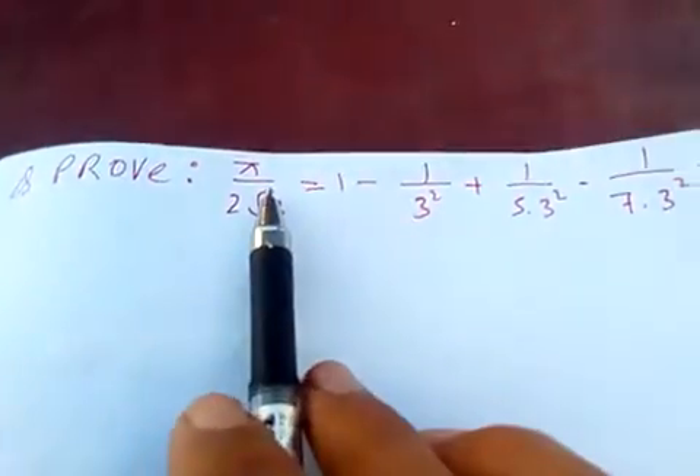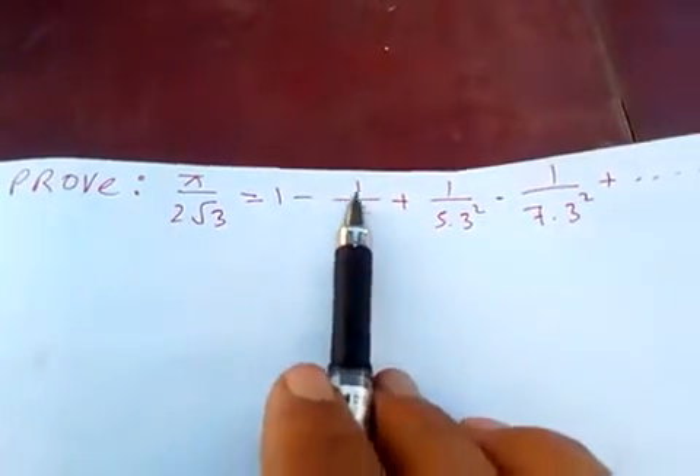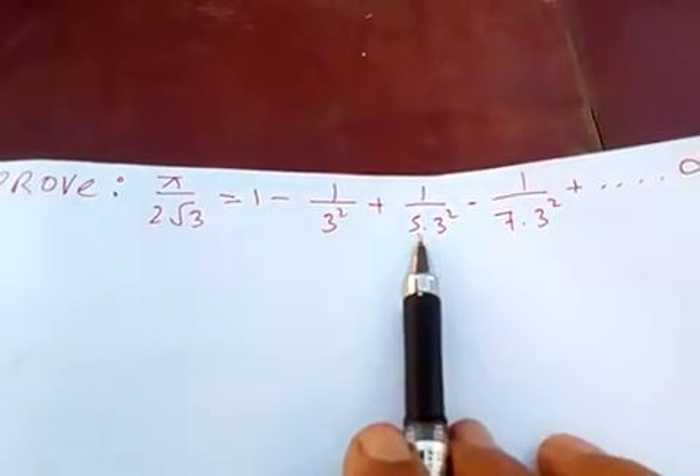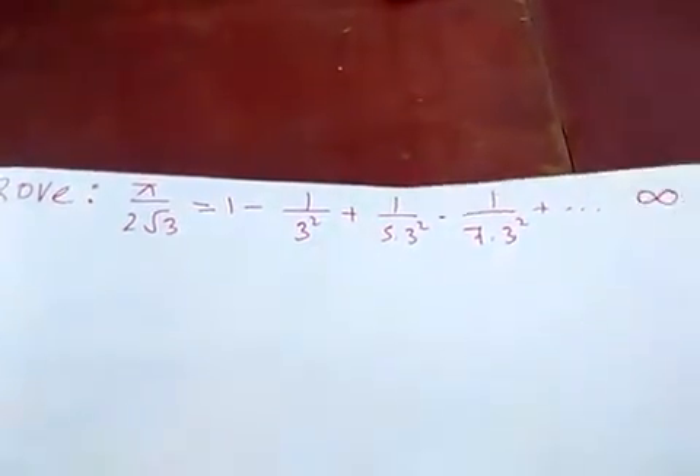Hi friends, today I'm going to prove that π over 2√3 is equal to 1 minus 1 by 3·3² plus 1 by 5·3² minus 1 by 7·3² plus and so on to infinity.